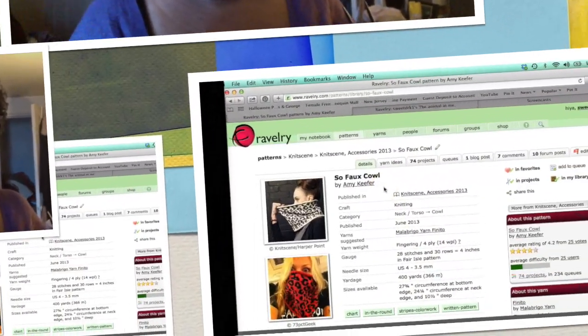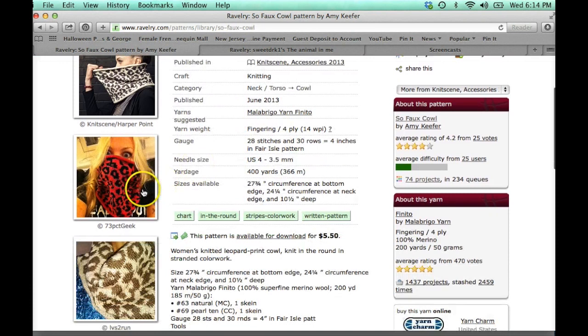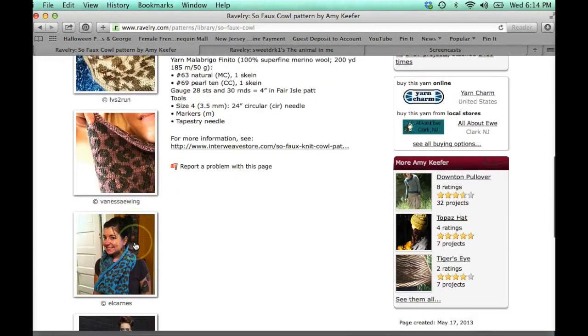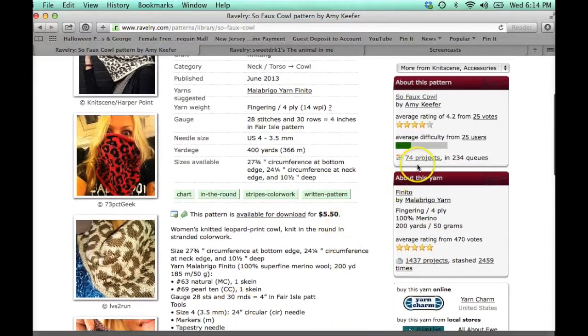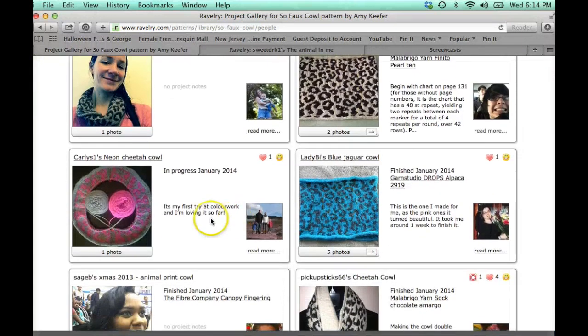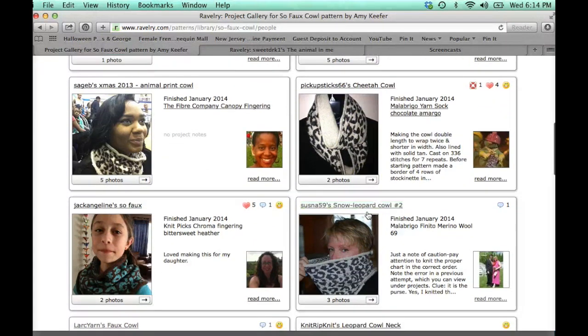I'm going to include some footage from my Ravelry page — the project page — so you can see what some other people have done. They basically stuck with the colors from the project page on Ravelry for the So Full Cowl by Amy Kiefer. You can see the colors others chose — I like this pink and brown, the blue and brown. A lot of people stuck with the exact colors the design came in.